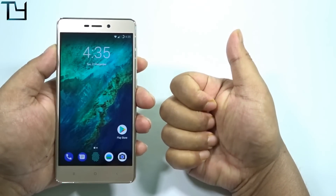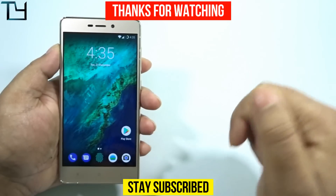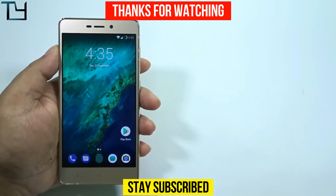Like this video if you enjoyed it, dislike if you think we still suck. Other videos will be in the description — make sure to check those. Do subscribe to our channel for more videos like this. Bye, stay awesome, stay subscribed.